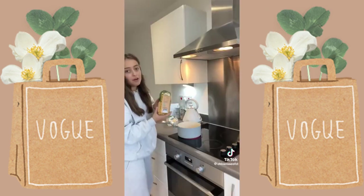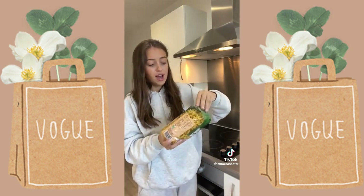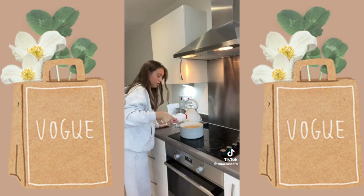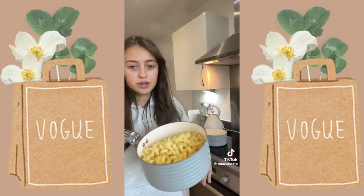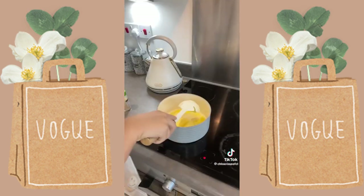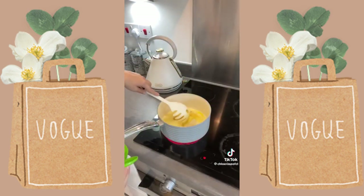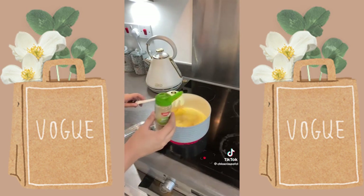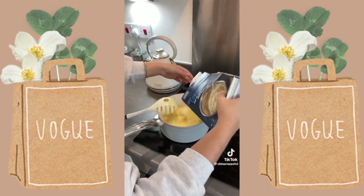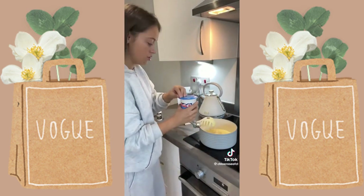Make this mac and cheese — if you can find elbow macaroni, it would actually look better than what I'm using. Boil some water with a little bit of salt, cook your pasta, then drain it. For the sauce, melt some salted butter, then add garlic granules — you can use fresh garlic as well. Add a dash of cornflour, or you can use normal flour. Then pour in some double cream or heavy cream.